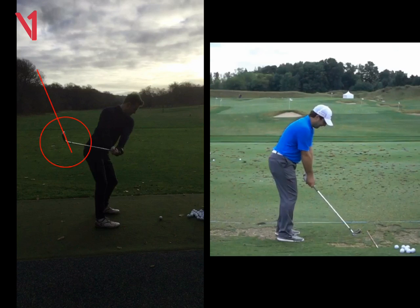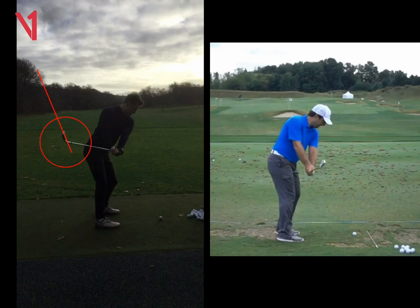If we look at Molinari on the right, his hands are working inwards as well, but you can see his club head is staying outside. And then if we look at where his club face is pointing, it's pointing the opposite way — his is looking at the ground where yours, you can see, is looking up at the sky.